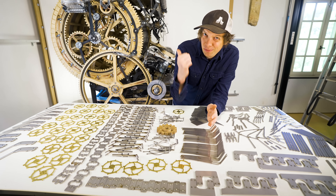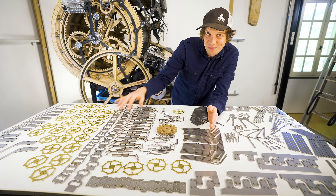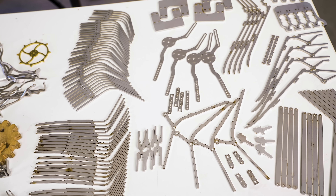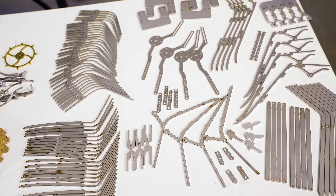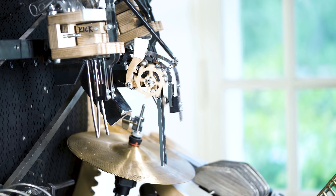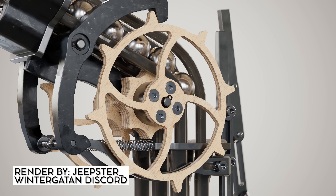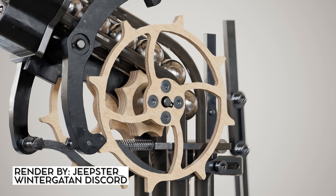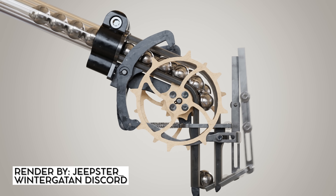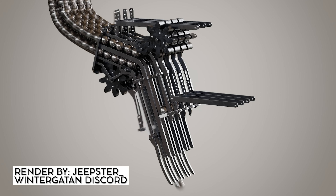Hey everyone! Today I'm trying to make the Marble Machine X a little bit better by solving this thousand pieces engineering puzzle. All these pieces that you see on my table here are going to be assembled into my new Marble Gates that I have designed. Here you can see the prototype of the original Clock Escapement Marble Gate and here is the CAD design. Every marble dropper creates a little tick of this clock, and I'm super happy about this design.